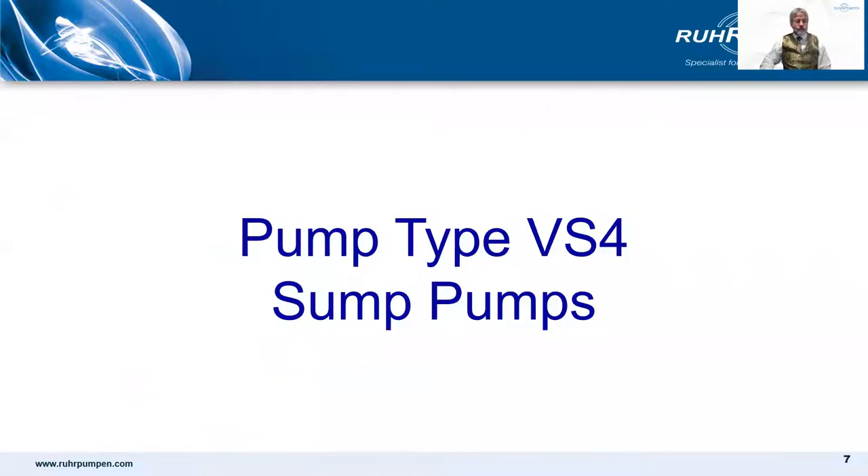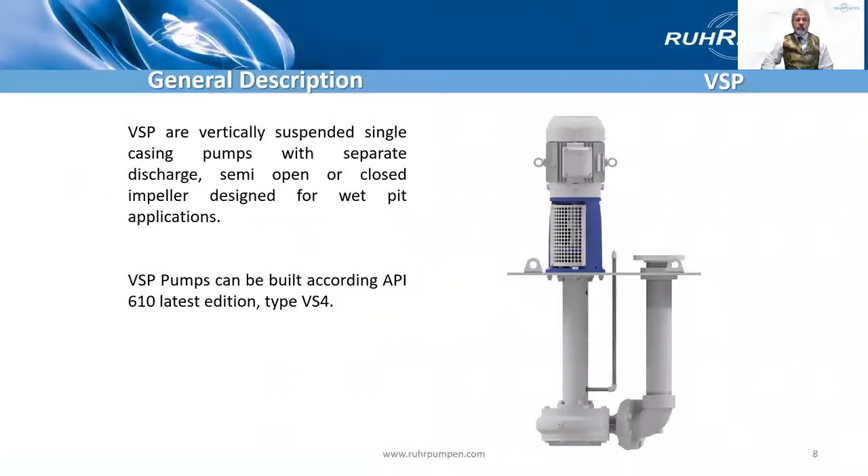So first, VS4. There are many manufacturers of this type of pump: Raw Pumpen, of course, Flowserve, Sulzer, ITT Goulds, Morelli, KSB, Amarinth, Koloska, Ibarra and literally dozens of others. In the following slides we're going to show two constructions of pump: standard construction water and effluent pumps, and the semi-engineered API 610 version. Most of the aforementioned manufacturers do it pretty similarly, so what I'm showing you is not unique to Roe Pumpen.